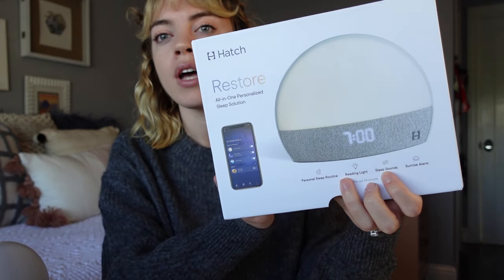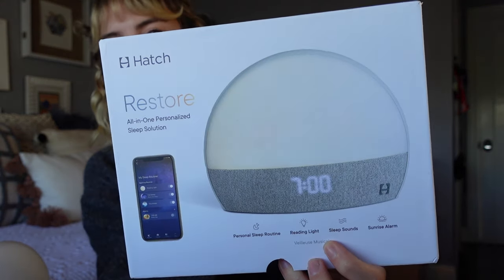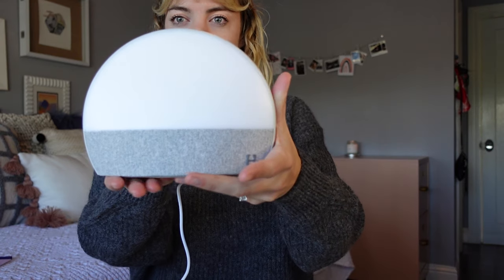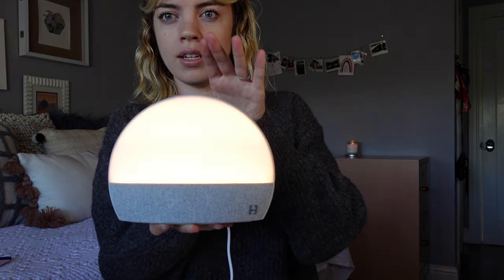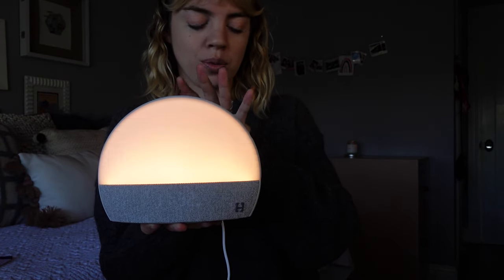I was watching people's morning routines and this Hatch Restore alarm clock kept getting recommended a few times. It's seriously so cute and stylish in person.